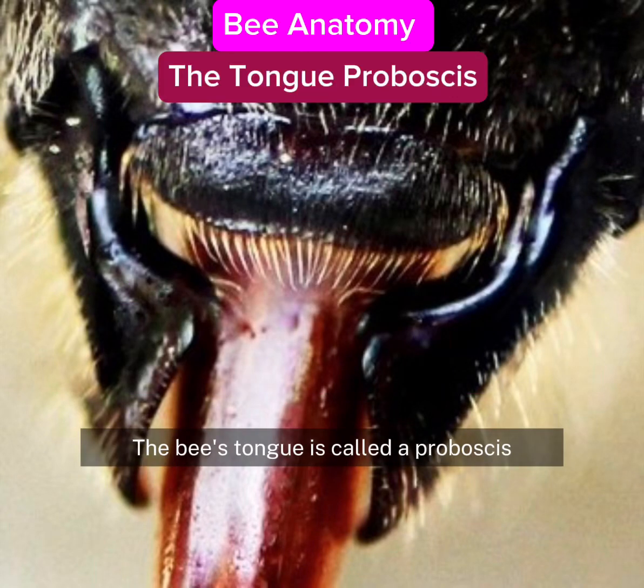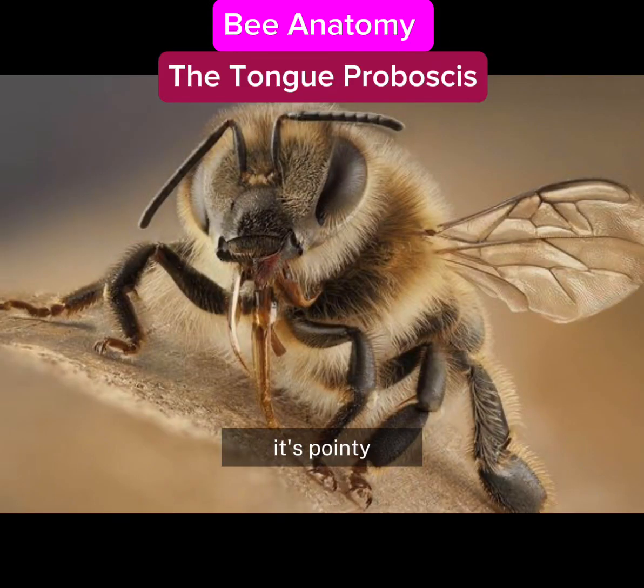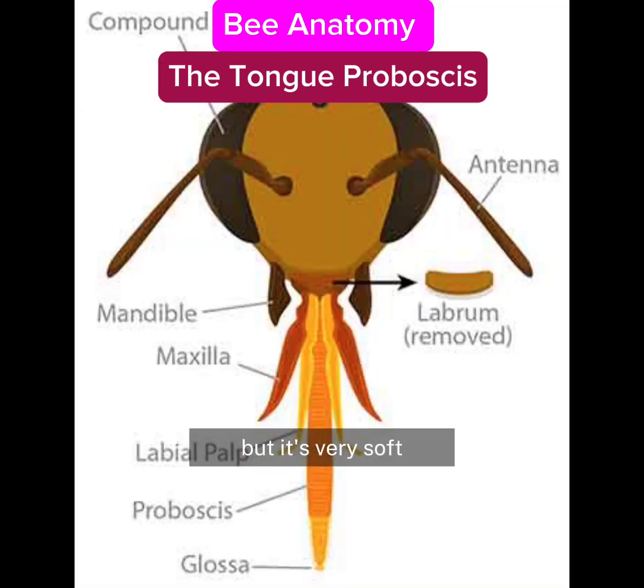The bee's tongue is called a proboscis. It's pointy but it's very soft. It's hollow and the bee uses it like a straw to suck up nectar or honey.